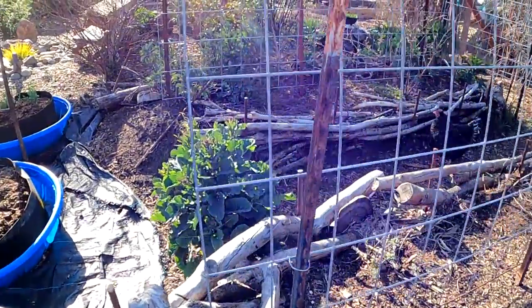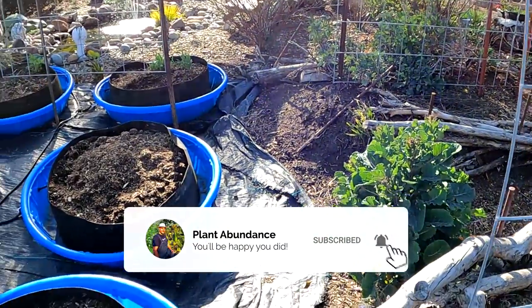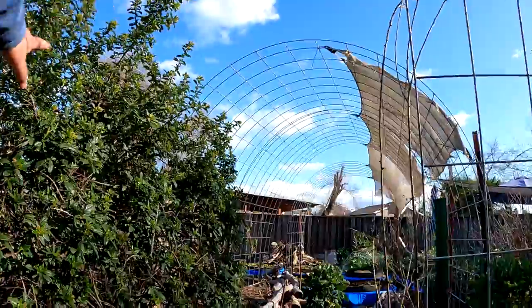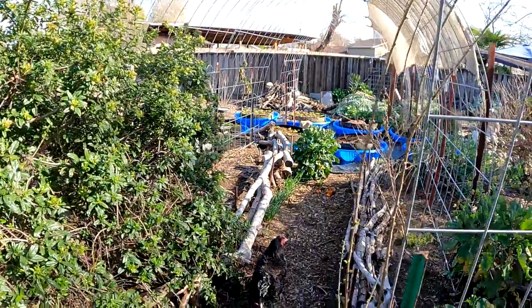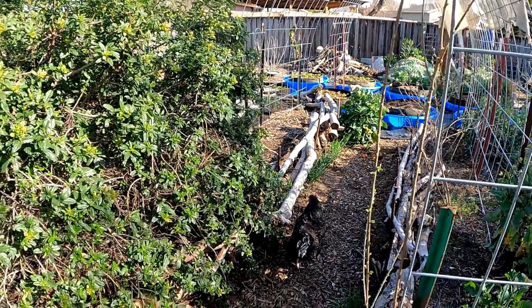I do encourage you guys to continue to follow through this process because I've got some exciting things coming with this garden design. It's all going to tie together. There is truly a plan here — we're going to utilize the cattle panels as part of this gardening design. So without further ado, I'm going to get to work and begin the deconstruction of these beds.